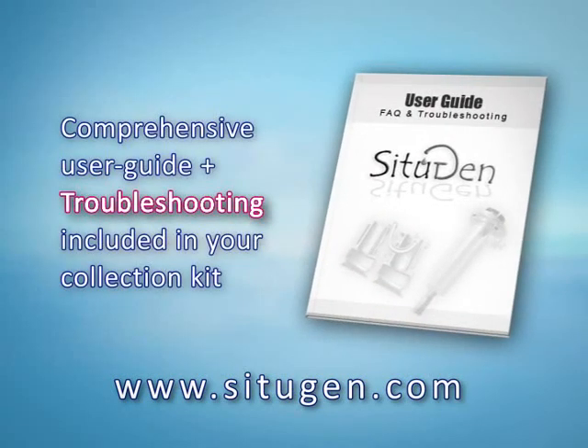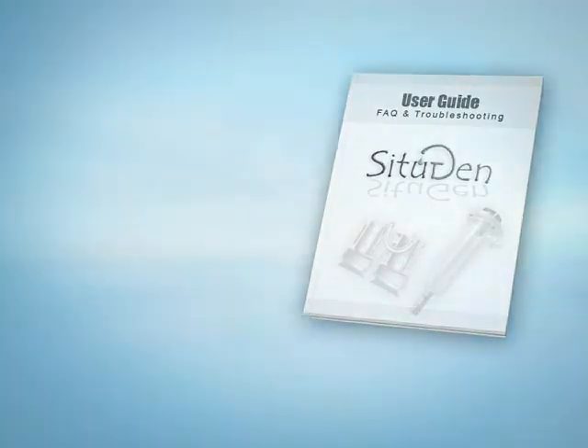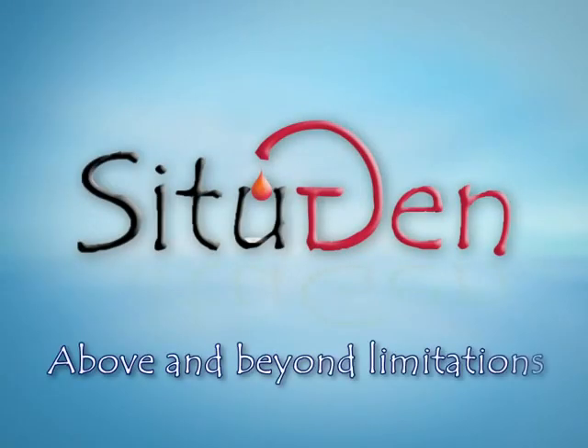Thank you for your attention. For further information, check the printed user guide included in your collection kit. CITUGEN — a revolution in cord blood stem cell collection.